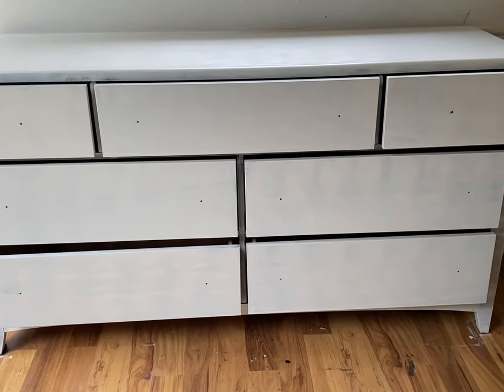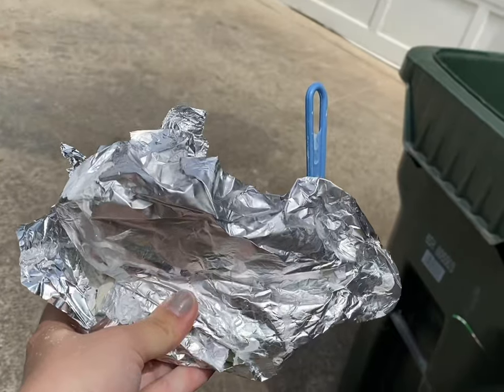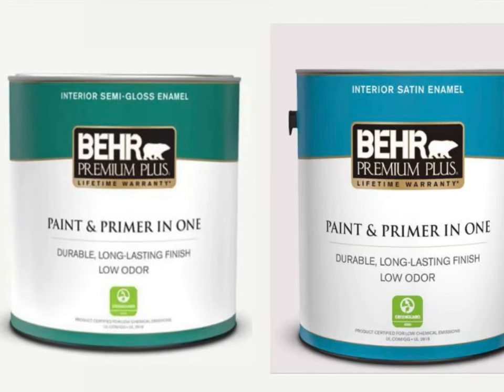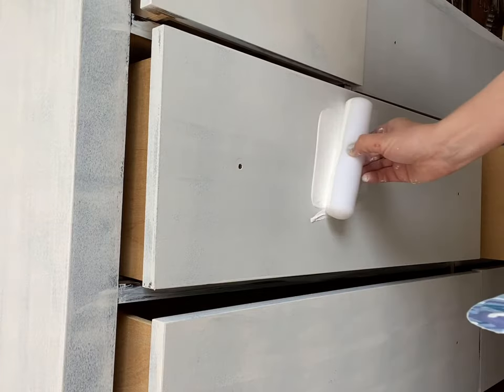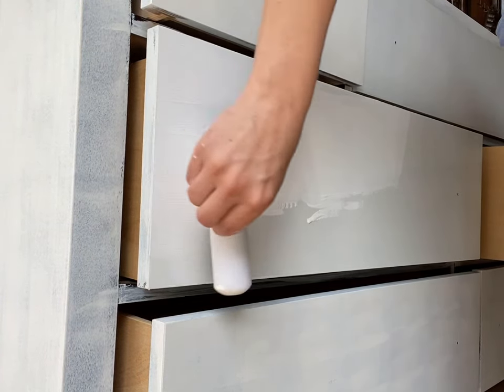This is just going to be a two-step process: primer and paint. Once you've primed your piece, you can use any paint you want, but these are my two faves. I went with the satin enamel this time for a little bit more of a matte finish, which is slightly less durable than the semi-gloss.